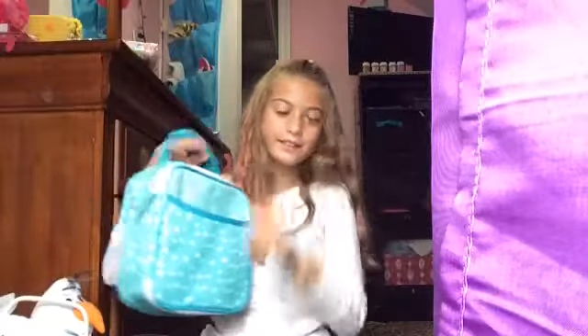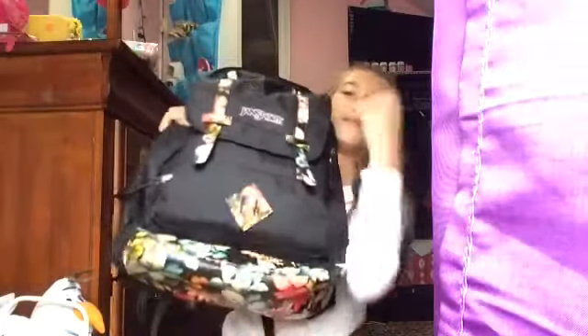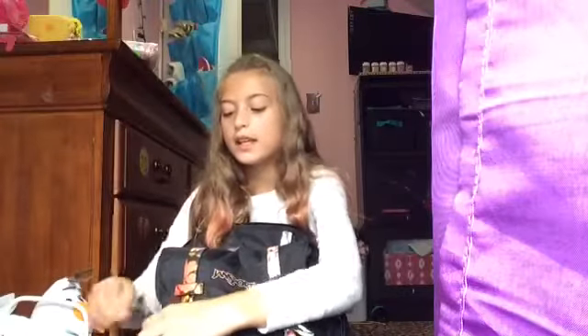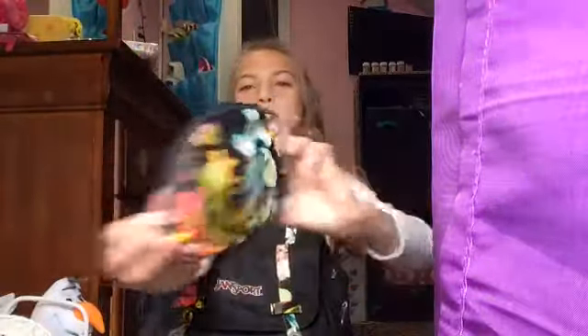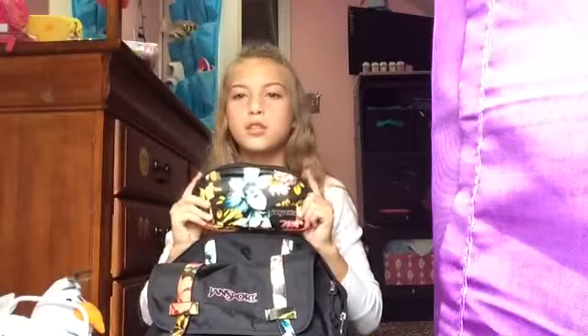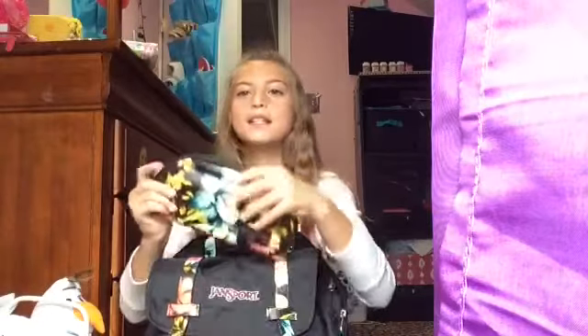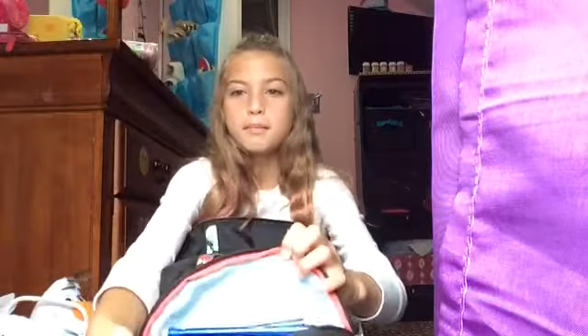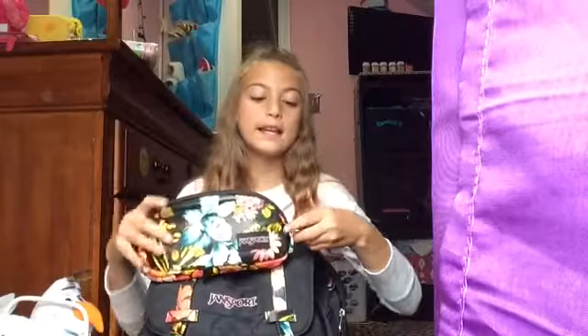Moving on — there's this little pocket down below. This came with the backpack; I didn't pay for it separately. You open up this pocket and there's this cute little flower pencil case in here by Jansport. This backpack is by Jansport and comes from Journeys, so if you guys want to go to Journeys and get yourself some backpacks, they have a lot and they're so pretty.